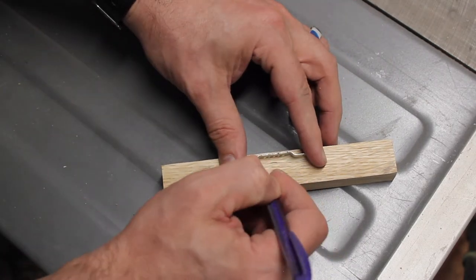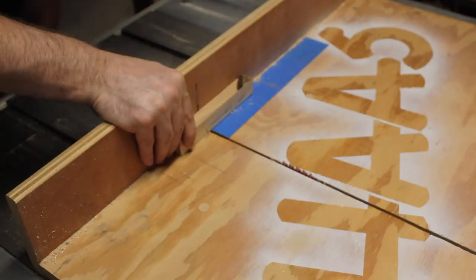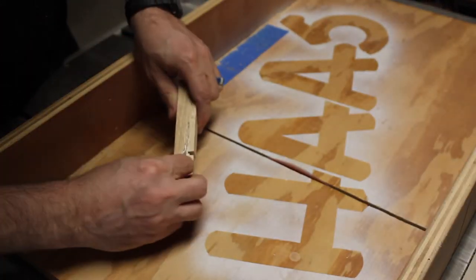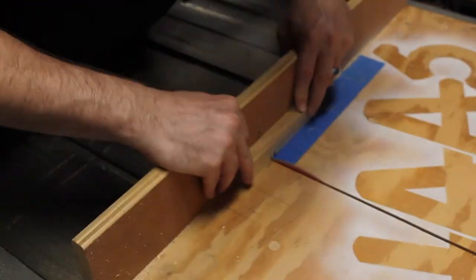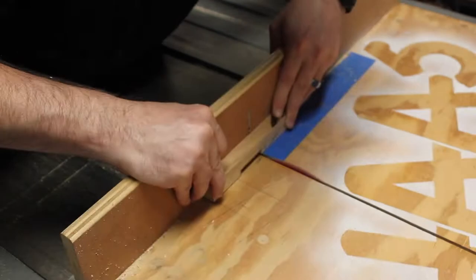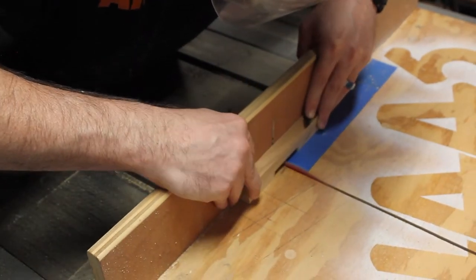Here I want to remove a small piece of wood so this hanger can sit down inside of it. Rather than break out my dado blade, I just nibble away at the inside. It really only took two minutes — it would have taken longer to set up the dado blade.